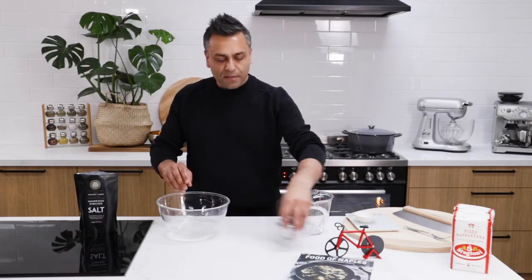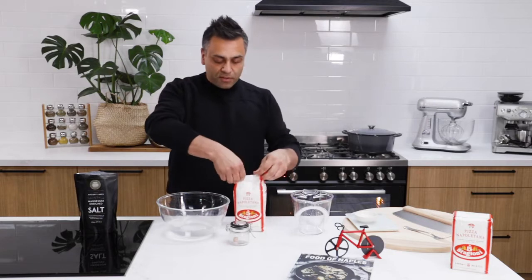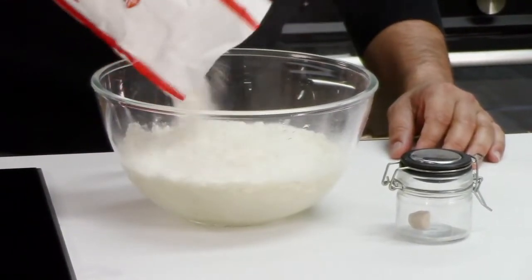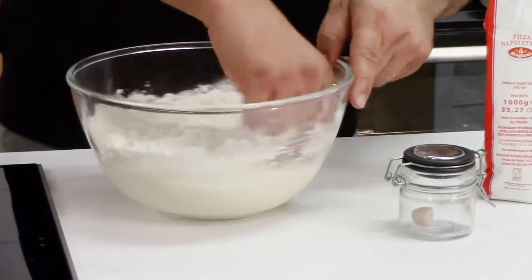Now at this stage, we have some yeast and we also have some flour. This is double zero flour directly from Italy — I'm the ambassador of this flour company. What we're going to do before we add the yeast into the bowl is add a little bit of flour. The reason why we do this is to separate the salt and the yeast, because if we put those two ingredients together, you will kill the yeast. So we're going to add about 20% into the bowl and mix away, just making up like a crepe mix or a pancake sort of texture.